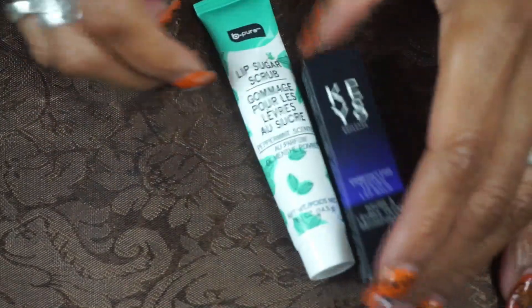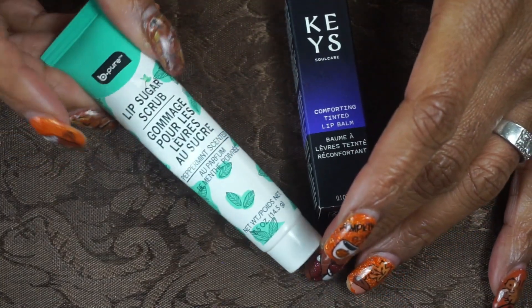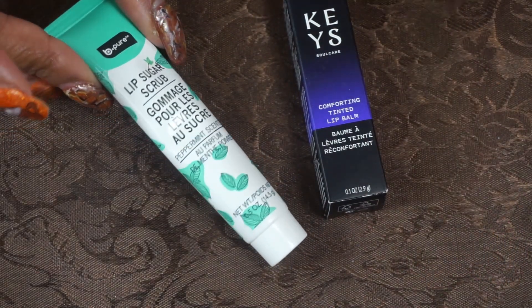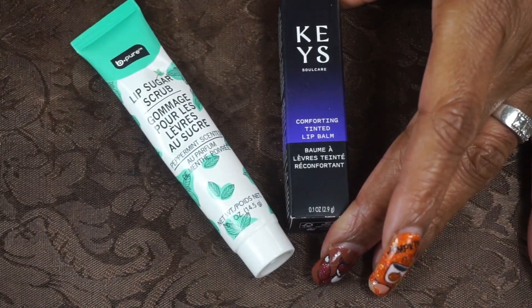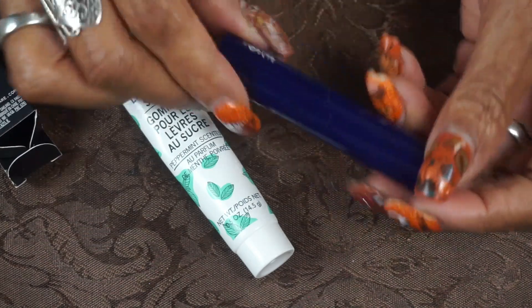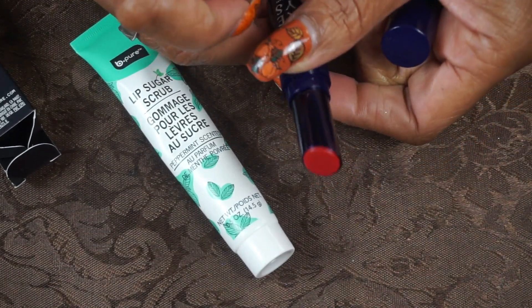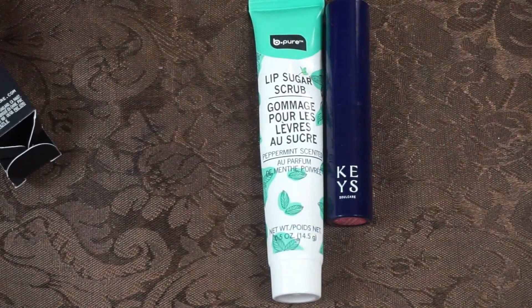For lips, I have the Be Pure lip scrub in peppermint from the Dollar Tree — they have the balm too but I have plenty of balms so we're going to try this out. It smells very minty. Then I have the Keys Tinted Lip Balm from a Boxycharm — we're going to try that out and see how she goes. Those are my lip treatments for December.